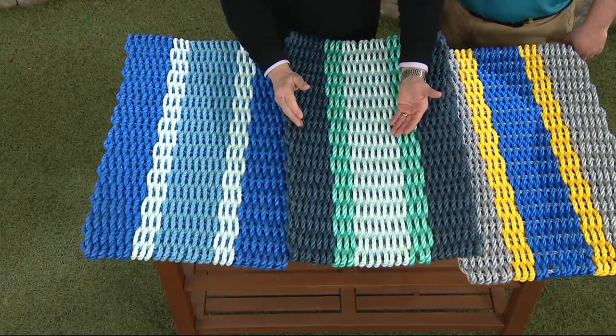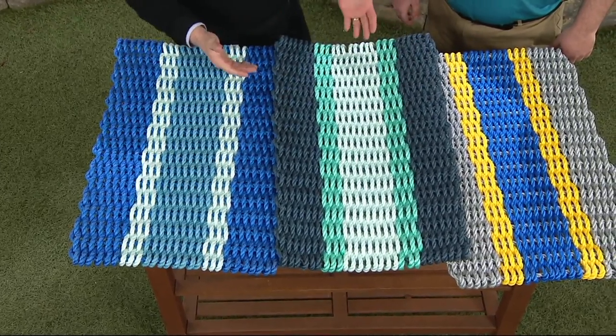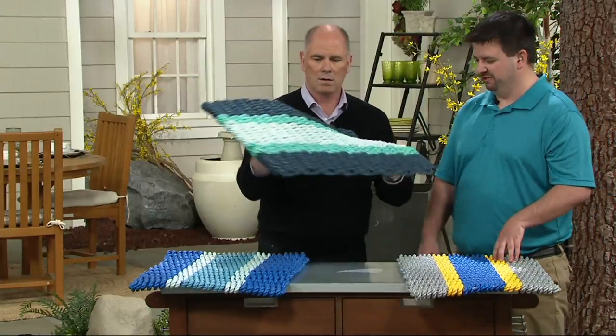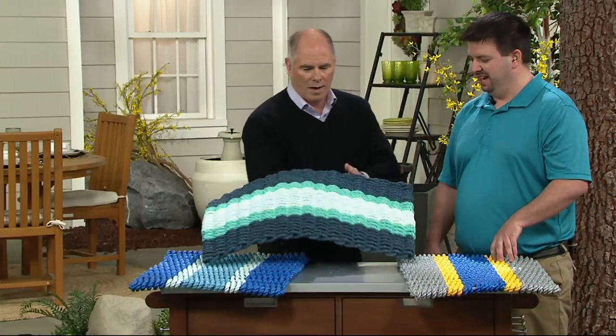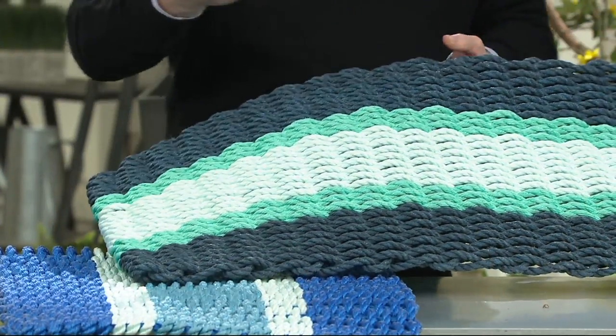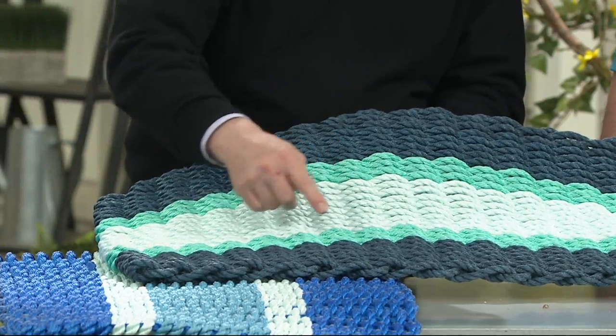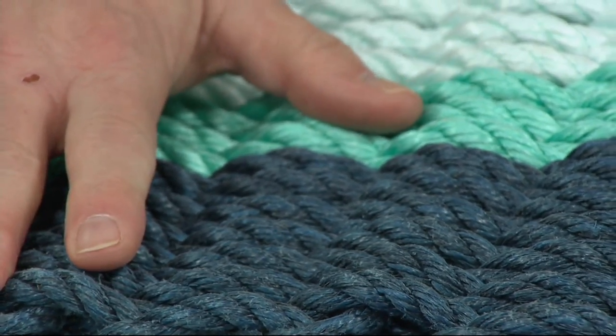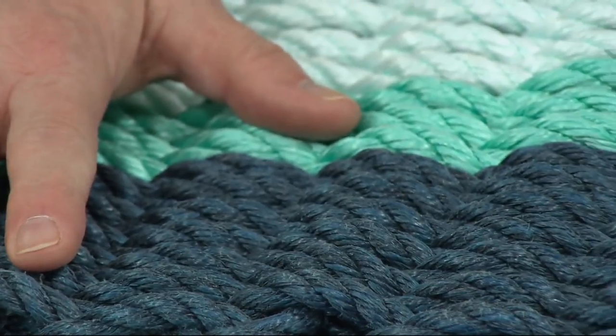Why does rope make the perfect material for a doormat? Well, this is a rope designed to go in the ocean, so it's designed to last a very long time. It doesn't harbor mold, mildew, or moisture — we have one that's about 30 years old and looks almost brand new today. You can't kill it. And how many linear feet go into making each one of these mats? About 30 fathoms, or roughly 180 feet of rope.